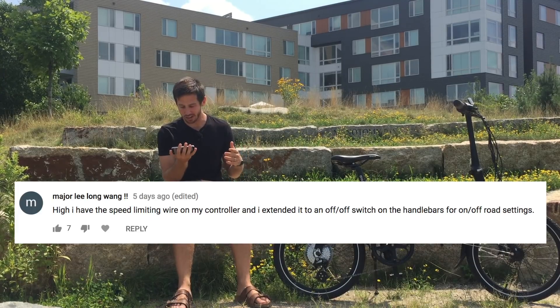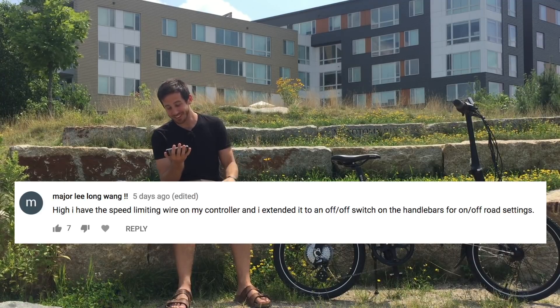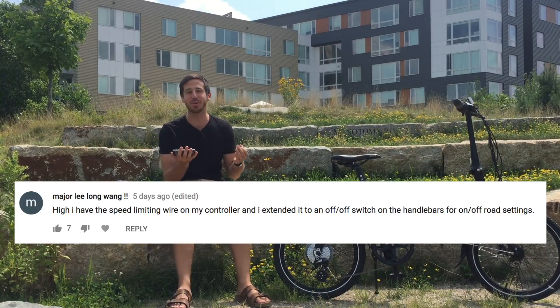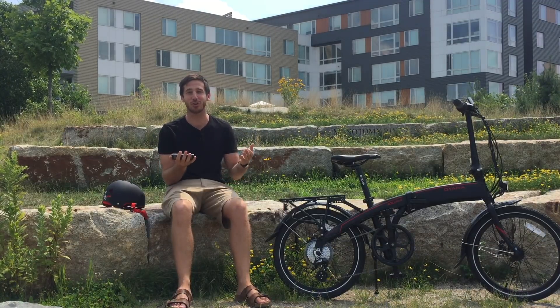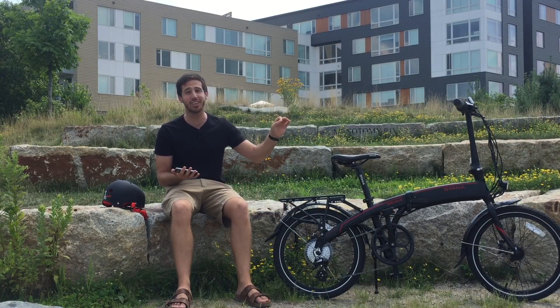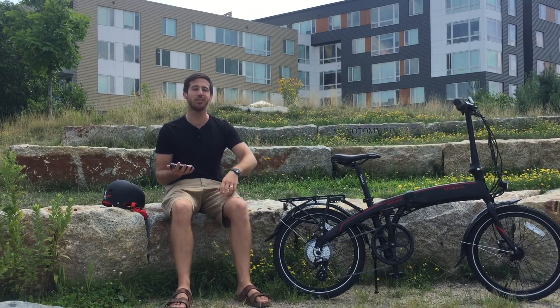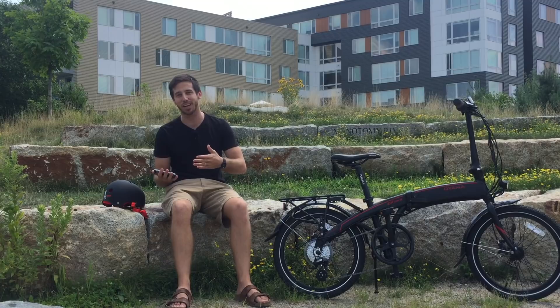And then Major Lee Long Wang — he said that he had a speed limiting wire on his controller, and what he was able to do is, instead of just snipping it, he ran it up to a button on his handlebars. That way he could switch on and off whether or not he had the limit, so he could have sort of a street-legal e-bike or a faster e-bike.